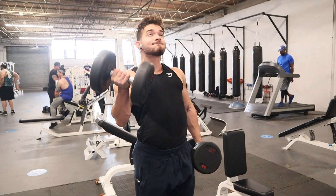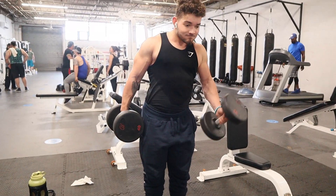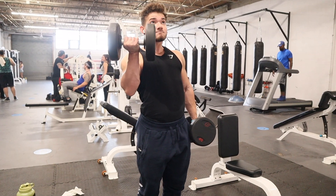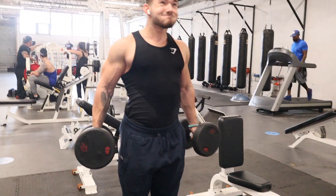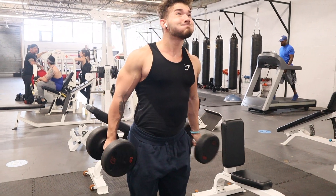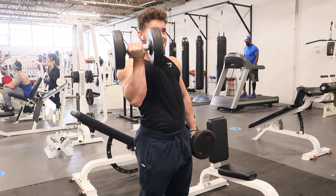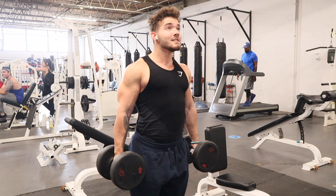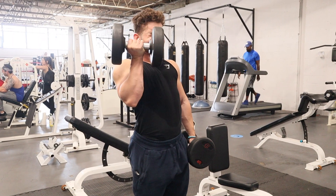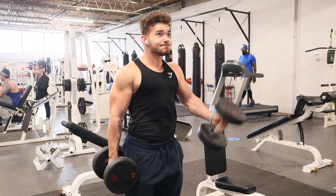Next, onto biceps. I keep biceps really basic — two movements post back workout. Right here we're doing standing alternating dumbbell curls. I have my shoulders rolled back, which is really important to take the delt out of the movement. When you do any kind of curl, make sure you roll those shoulders back to really isolate the biceps. I usually do these pretty much to failure every set with 45-second breaks in between.